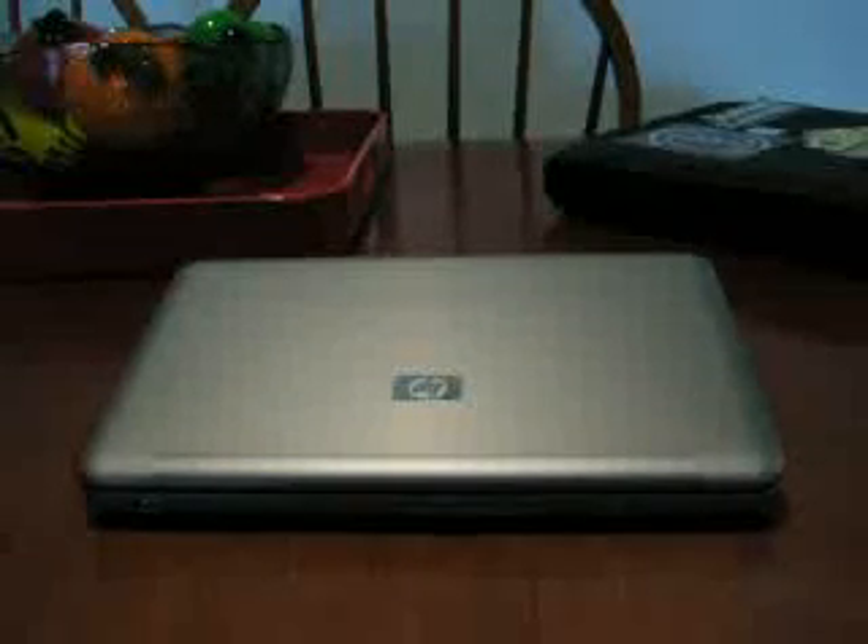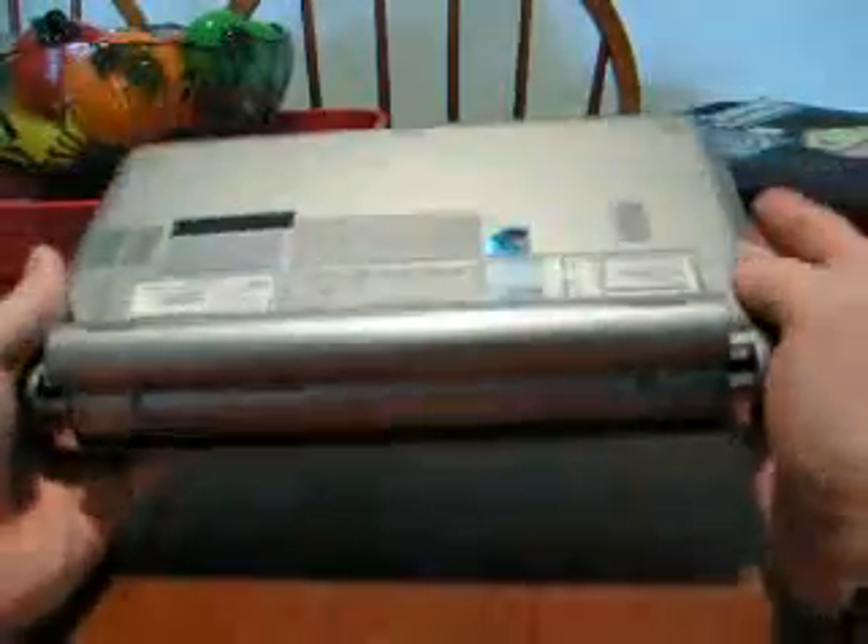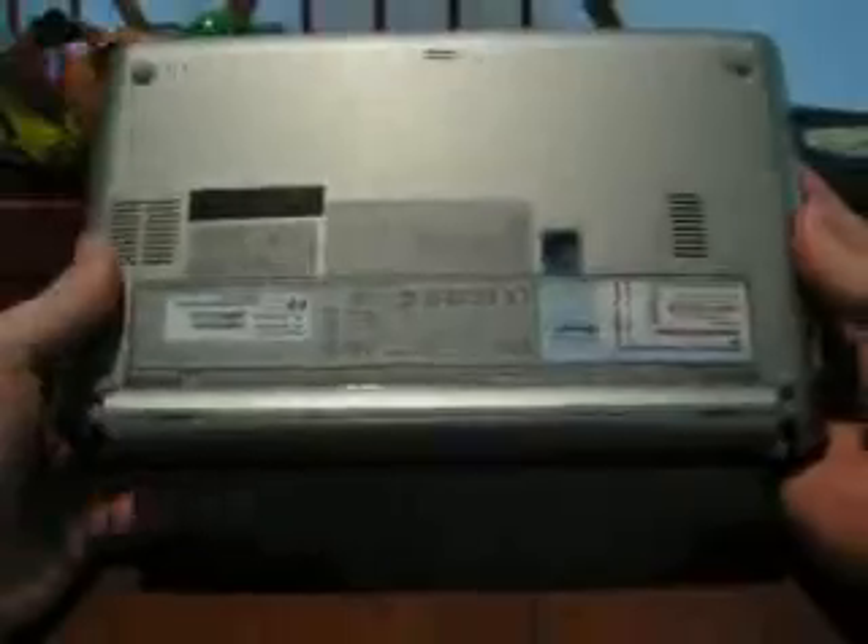Hey everyone, it's Josh over at HP2133guide.com. I'm just going to show you how to upgrade the RAM here. It's nothing too hard to do. As long as you're a little comfortable opening up your electronics, you shouldn't have a real big issue doing this.